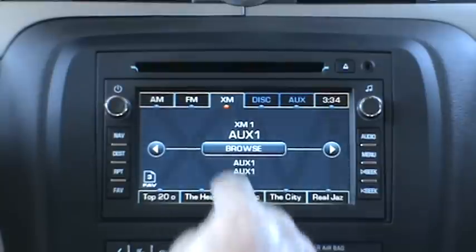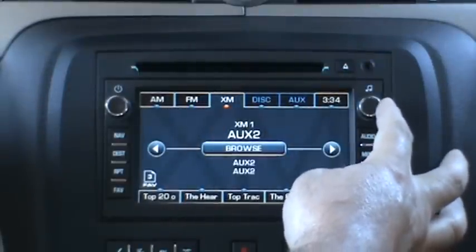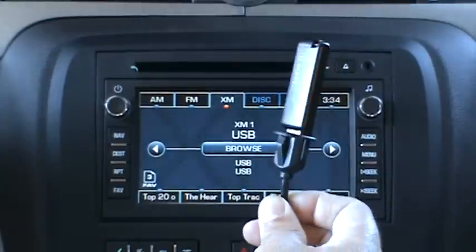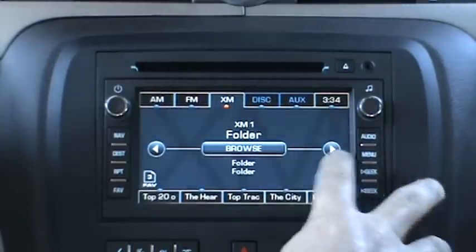Now we're going to demonstrate USB. To bring up the mode switching menu, you want to go in and out of factory satellite mode, then roll the tune knob until you see USB. We already have a USB thumb drive plugged in. We give you two ways of browsing the USB: using the radio controls or the steering wheel controls. To browse the USB from the radio, hit the right arrow button to enter the browsing menu.